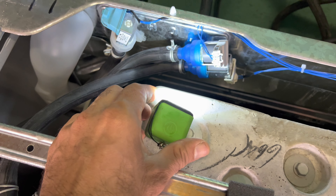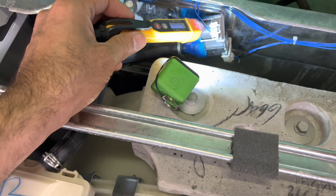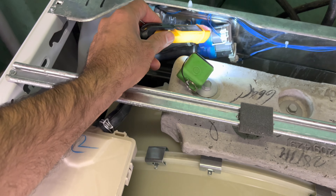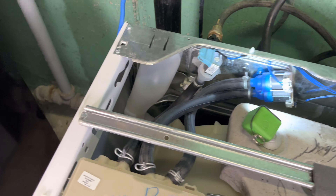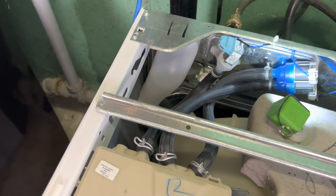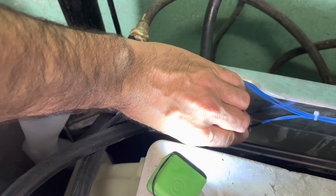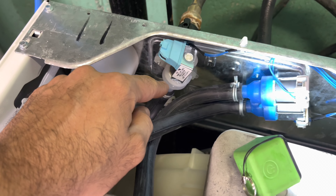Hello friends, today I'm working on an Amana front load washing machine. The customer's complaint is that when they are running the washing machine, sometimes it starts beeping. When I got here I started it on heavy duty with cold water selected — it tried to run for a couple of minutes, filled a little bit of water, and then was just making a humming noise.